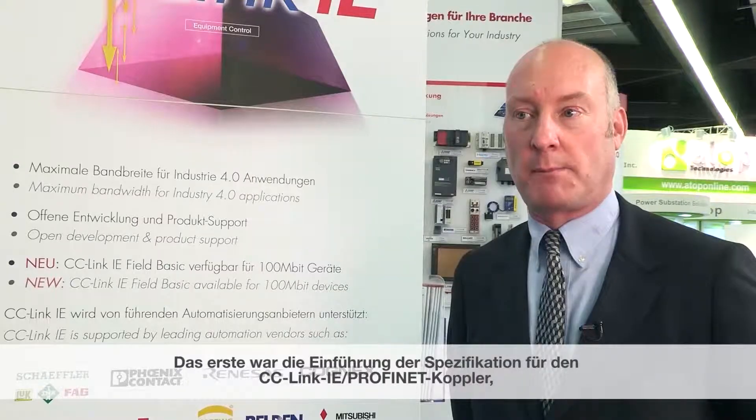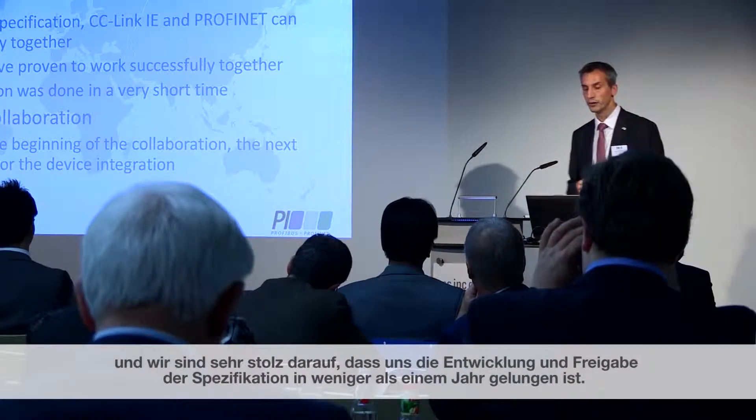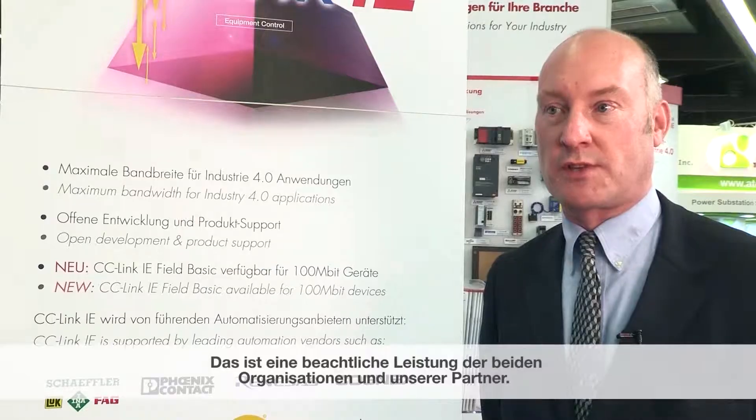This morning we did a press conference and it had two main themes. The first one was launching the specification for the CC-Link IE to ProfiNet coupler. We were pleased to be able to actually develop that specification and release it in less than one year. We think that was a fairly significant achievement for the two organisations and our partners.